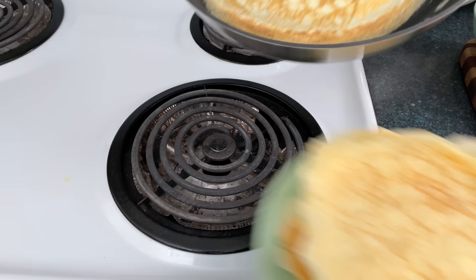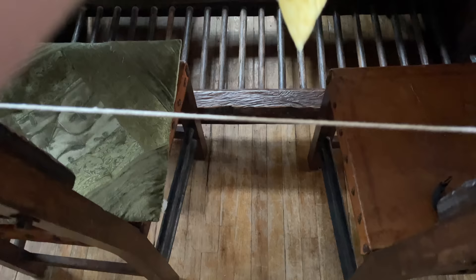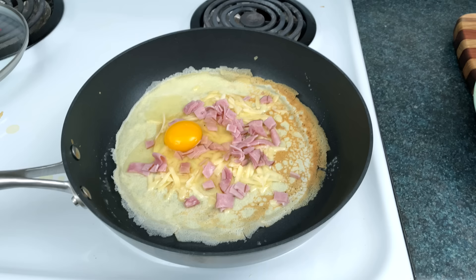If you're making a crepe for someone else, make sure you only have their bacteria in your mouth before you blow on it. Now put inside the crepe whatever you believe in. I believe in ham, cheese, and egg, which is kind of classic. But you might believe in salami, broccoli, and ghosts. It's up to you.